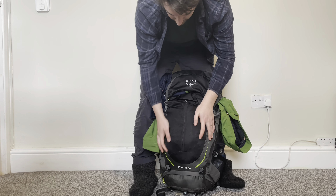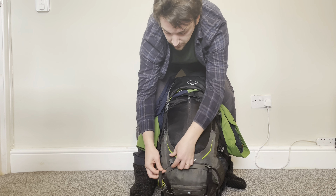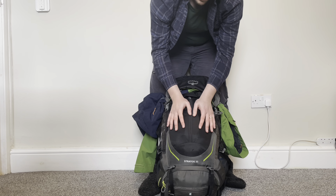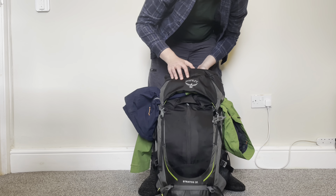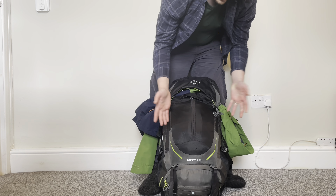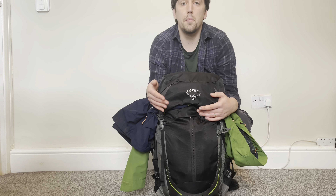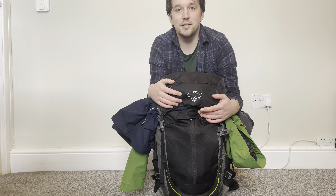The two compression straps at the back are also where I normally attach my foam pad — it's in the other room at the minute. And that's everything you could need for an overnight camp in a 36 liter rucksack. I've actually packed enough for two nights, and could probably push it to three. It's a great little backpack. I hope you enjoyed the video — if you did, please hit the like button and subscribe for more. Thanks and have a great day!